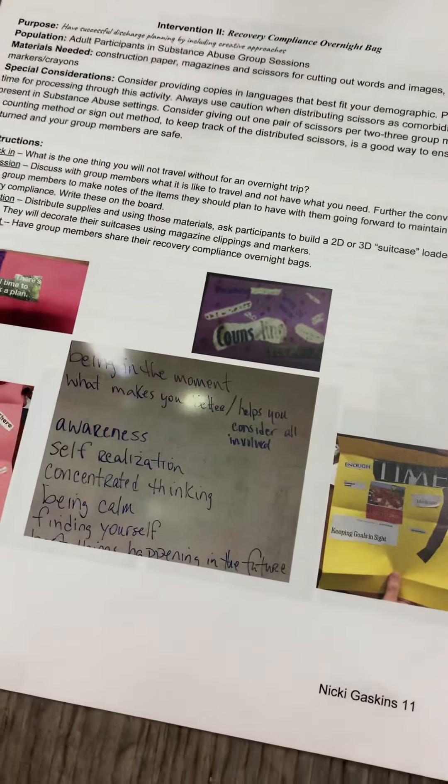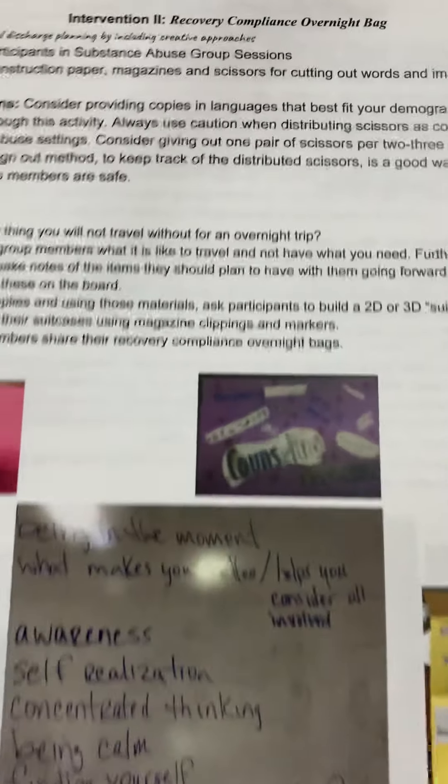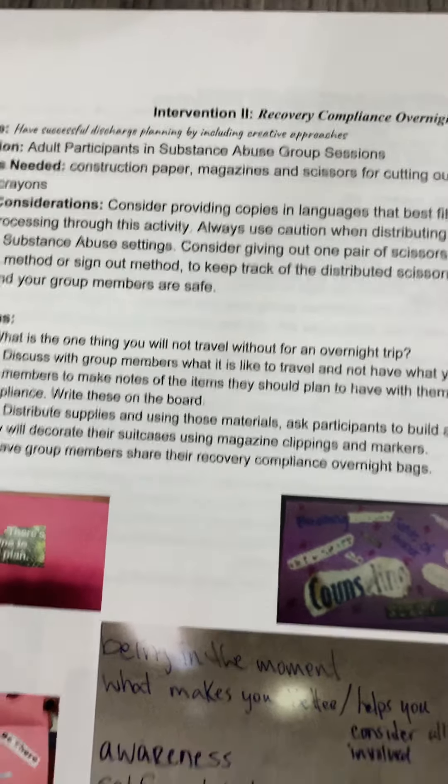When clients are getting ready to go on an overnight or going away for a holiday and maybe they're new in their sobriety, we ask: what do I need to make sure I have packed in my recovery compliance overnight bag? And we ask: what is the one thing you would never travel without for an overnight trip? Then we talk about what that relates to in terms of their sobriety.